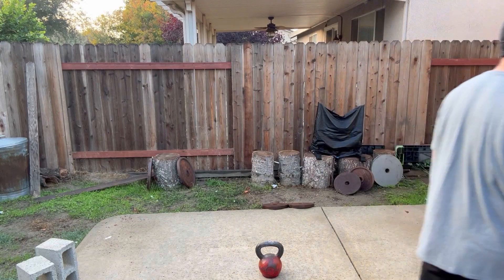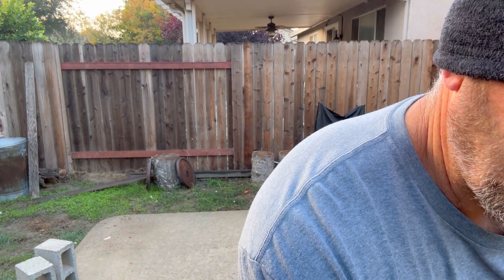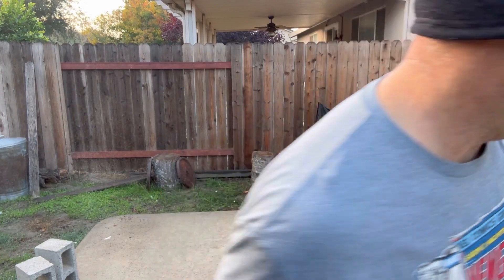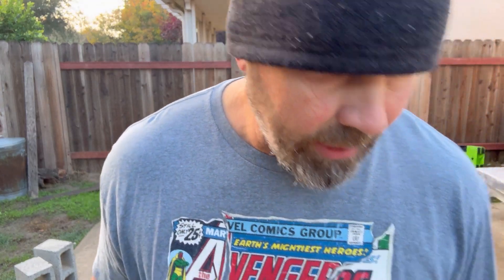First swing is coming up. First of all, let's get some chalk on my hands. Like a little chalk. All right. Let's hit the timer. Let's get this going so we can get our workout on for the day and then get on with the day.